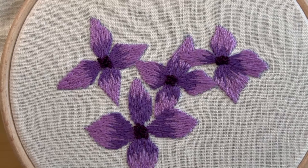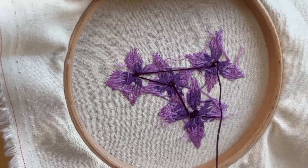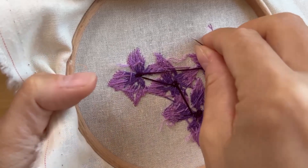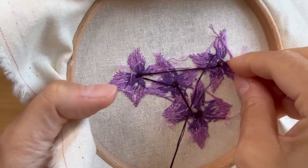And that is how you do a French knot. I'm just going to finish my thread off like I usually would, just by pushing it through the back. And that is that pattern complete. Join me next time and I will be starting the next pattern.